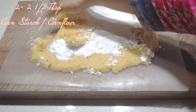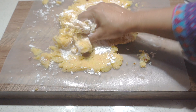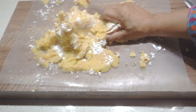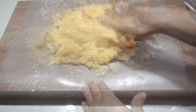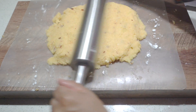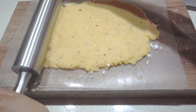To this we're going to add two to two and a half tablespoons of corn flour or cornstarch — just enough to remove that buttery residue so that it makes it easier to hold together. This makes it easier to shape and ensures that the rings don't break apart later. Knead again till the corn flour is mixed through.